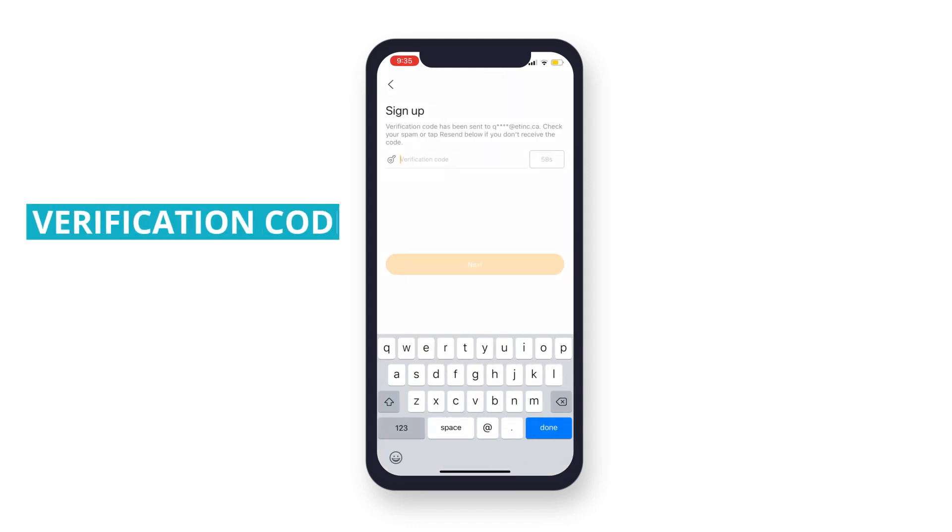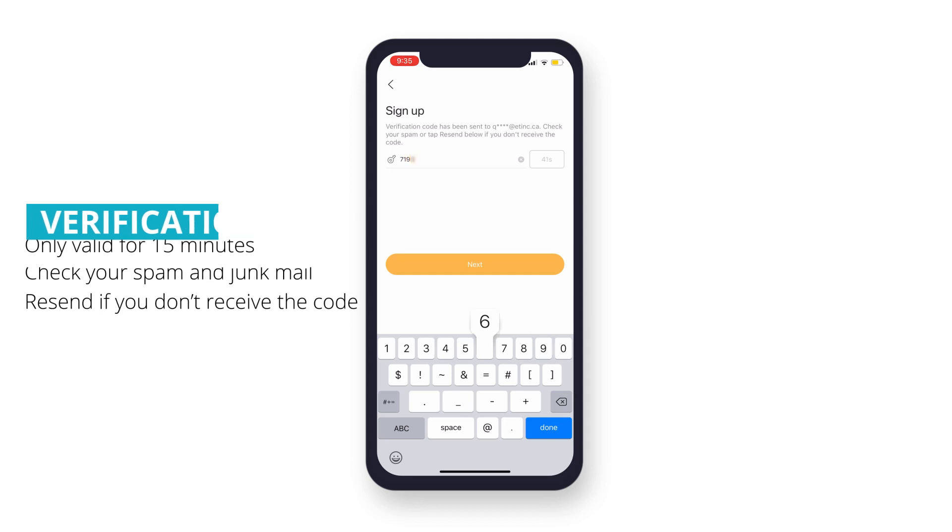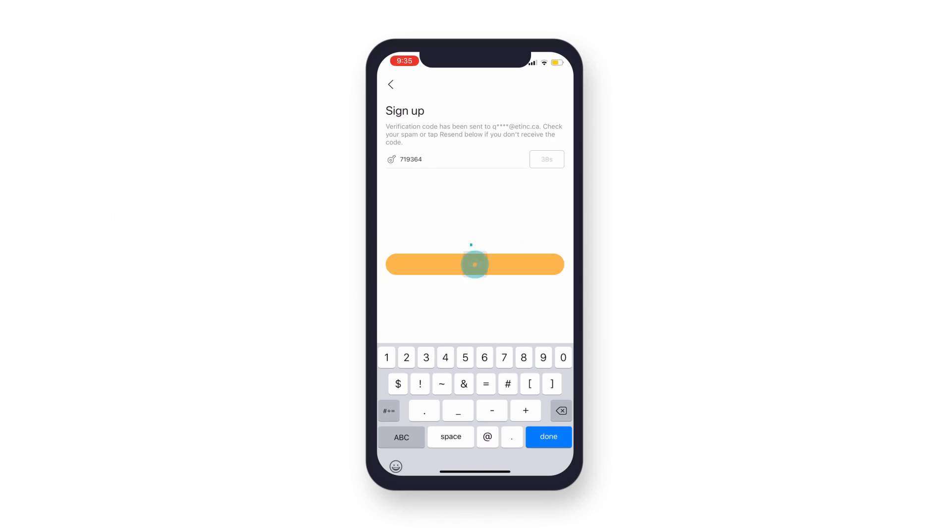You will receive a verification code in the email you provided. This code will only be valid for 15 minutes, so be sure your inbox is readily available to access the verification code. Be sure to check your spam, or tap the resend button after 60 seconds if you don't receive the code. Enter the code that was sent, then tap Next.